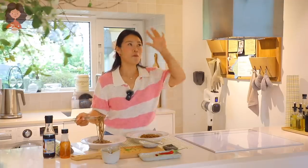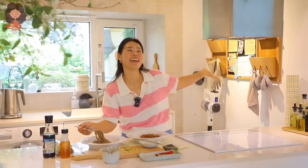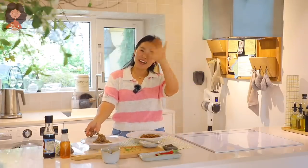And remember, you can always cook Asian food at your house, making it easy and fun. I'm Sungkyung Long and this is Asian at Home in Jeju Island! I will see you next time. Bye guys!